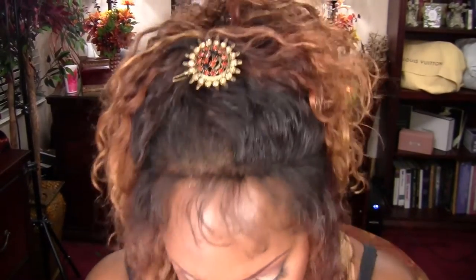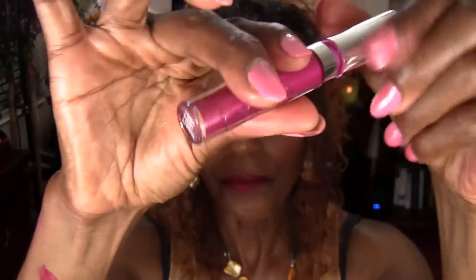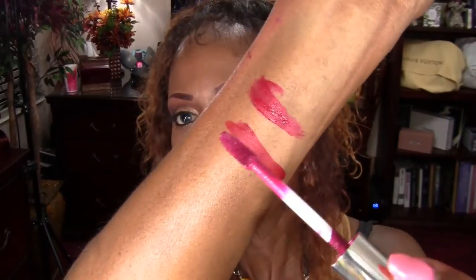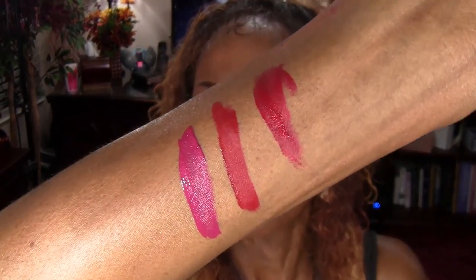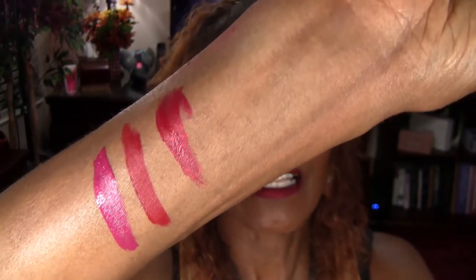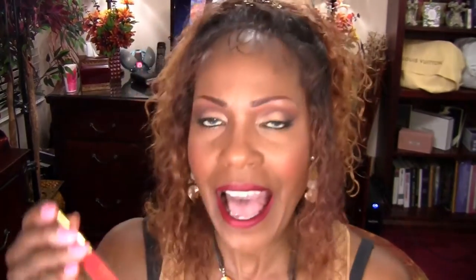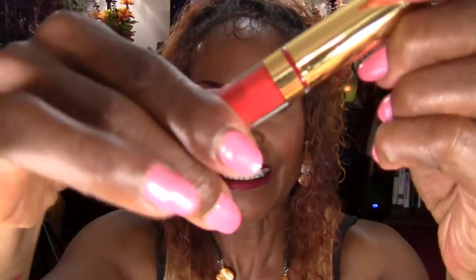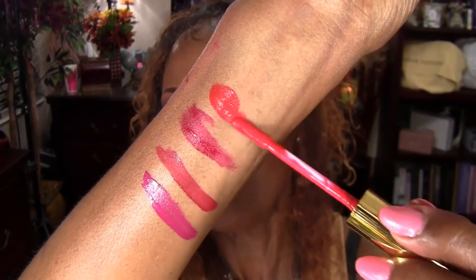The next one I have is Aurora. And the next one I have is Till Midnight, and we'll put that one here.